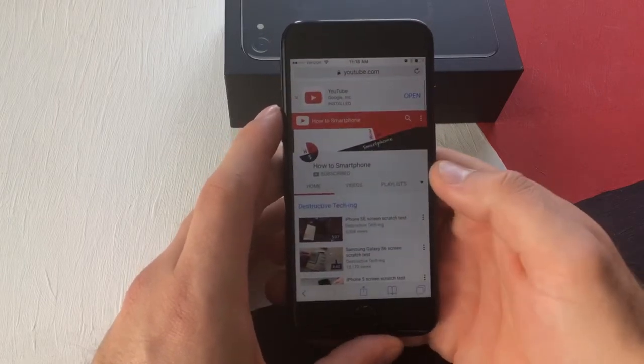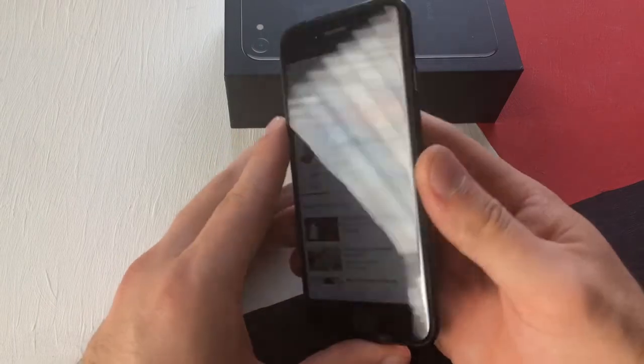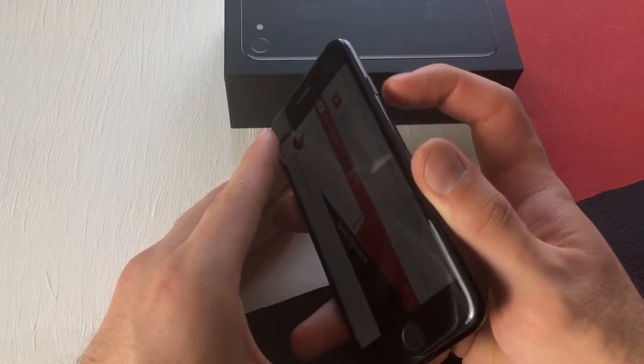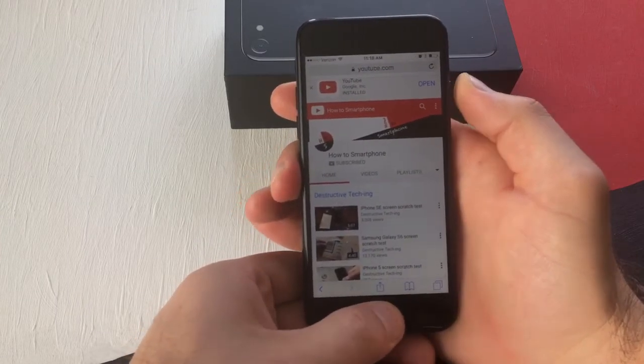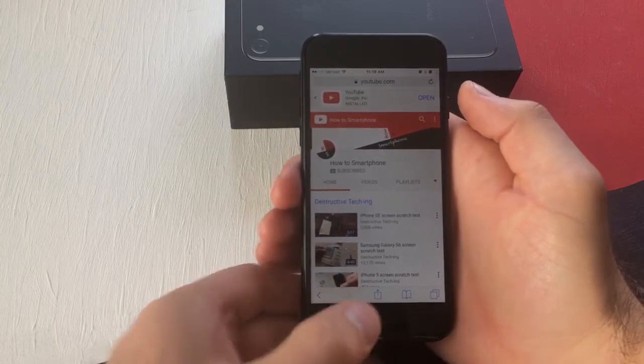I'm going to go into Safari. I'm on the How to Smartphone page. What you want to do is hit the power button on the side — you can see it right there — and the home button at the bottom, simultaneously. So I'm going to go ahead and do that in three, two, one.